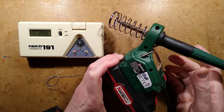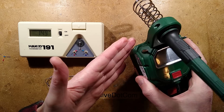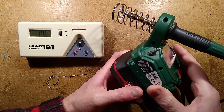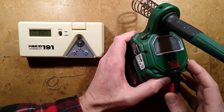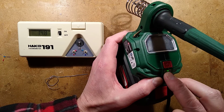Having recently made a video about the Aldi Parkside iron and being quite surprised at how hot it is — by default it comes set to best part of 500 degrees Celsius — a few people got in touch and they pretty much copy and pasted the same text to me. I don't know who originally came up with this, but there is a calibration mode and you can enter it by pushing this button once it's up to temperature.